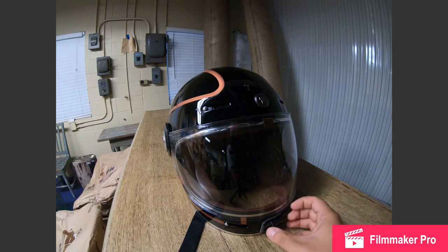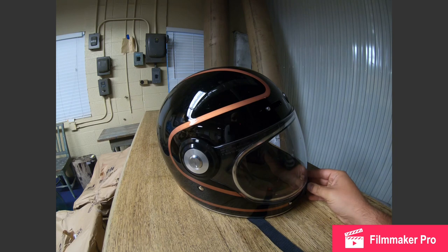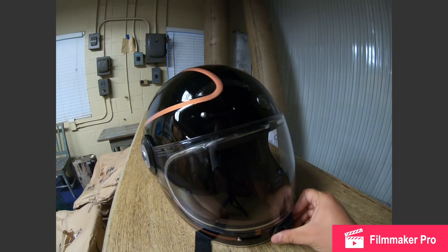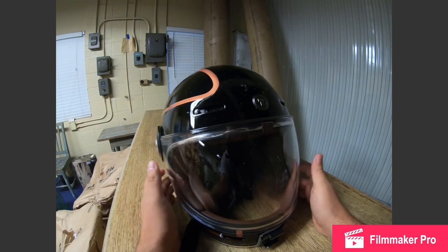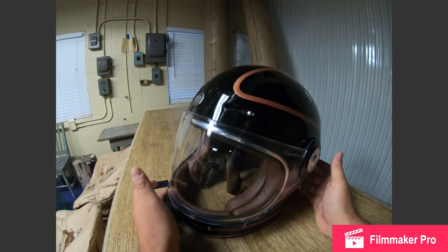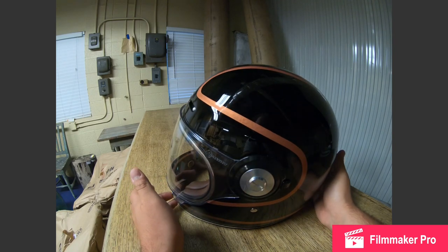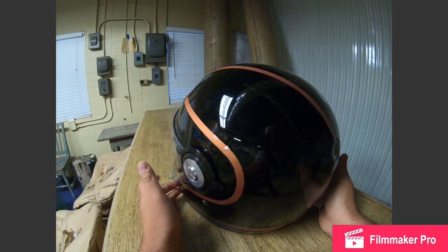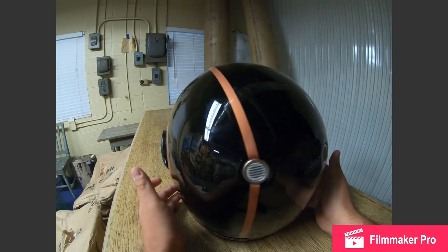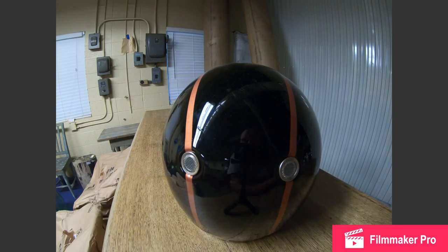I've had this helmet for about three weeks now, and in those three weeks I've traveled about 2,000 miles wearing it. The majority of that was a recent trip I took up the Blue Ridge Parkway and back down, which was about 1,500 miles total. So far I'm really enjoying it, and it's about half the price of the Bell Bullet, which is nice.